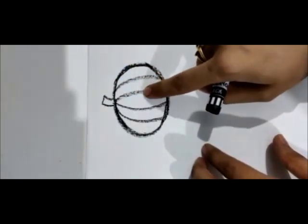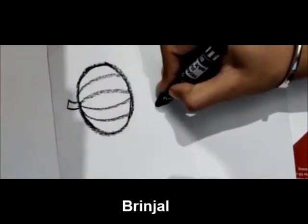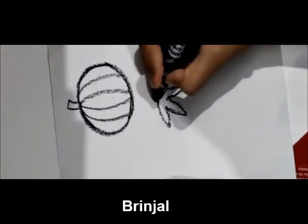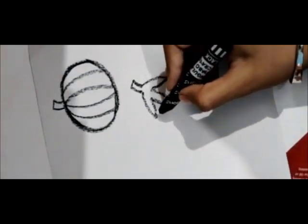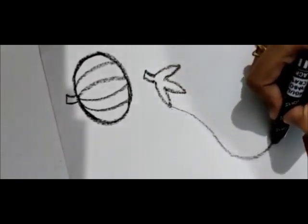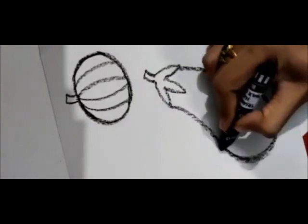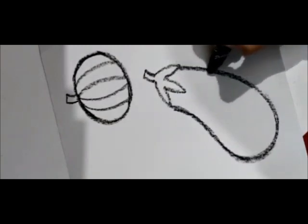Our next vegetable is brinjal. For this, first we will make the leaf, and then make the top with a black outline.